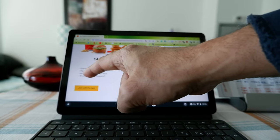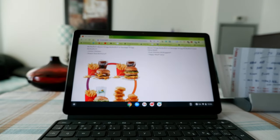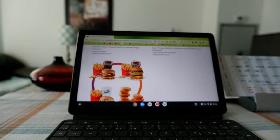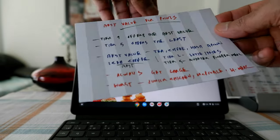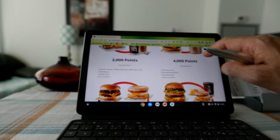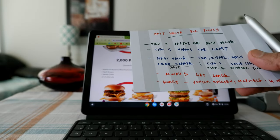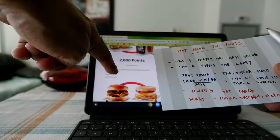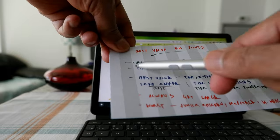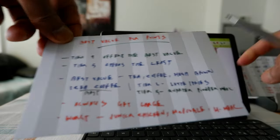Now I'm going to tell you how to get the best value for your points when redeeming at McDonald's. It looks like Tier 1 — the lowest tier — gives you the best value for your points, meaning if you redeem from this tier you get more value per point than any other tier. Tier 5 offers the least value, so if you hoard your points and wait for Tier 5 you will actually get less value.